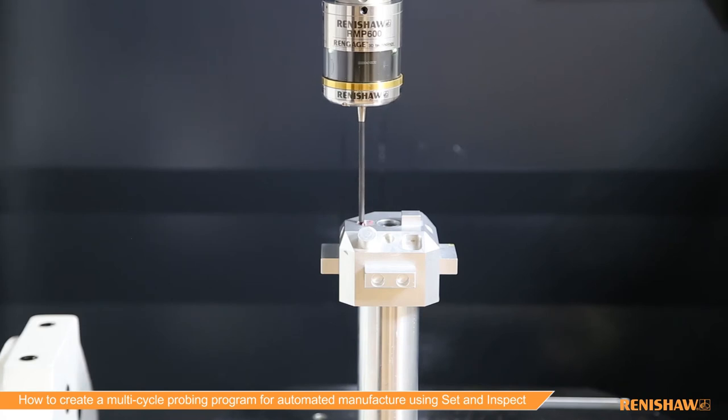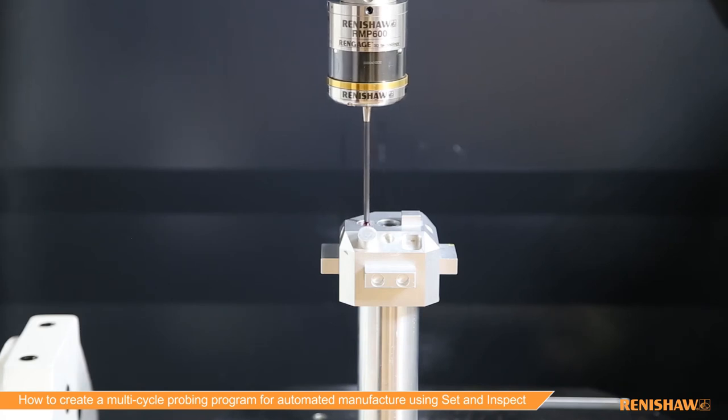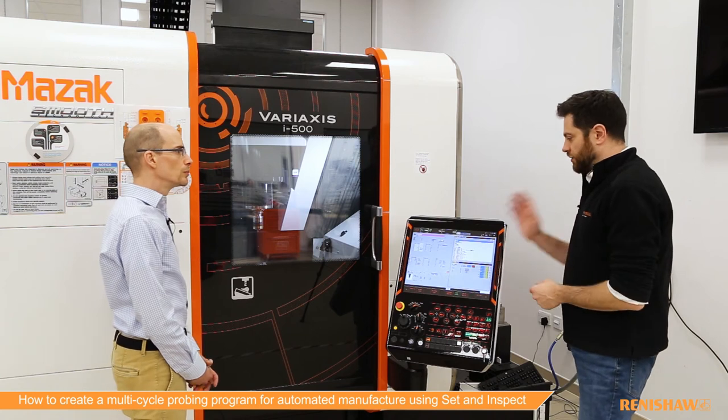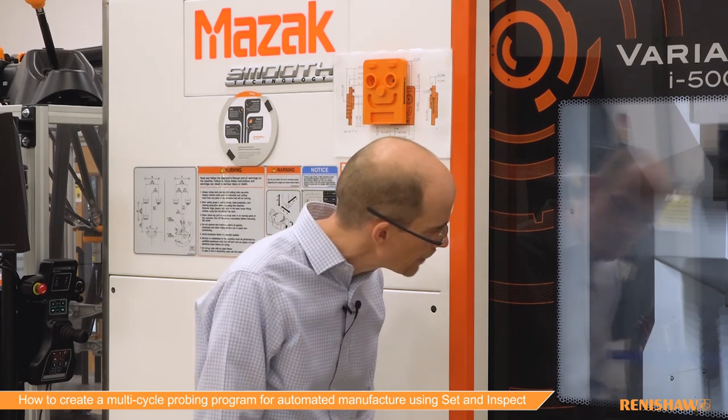While the measurements are being taken, this is a Windows-based control — Smooth X, also the Smooth G and Smooth AI. Because it's a Windows-based application, we can install directly on these controls and it has proper integration with the NC, making it really easy for the user to use.